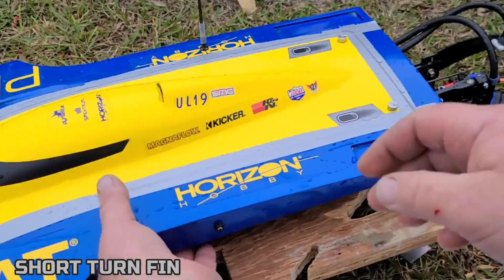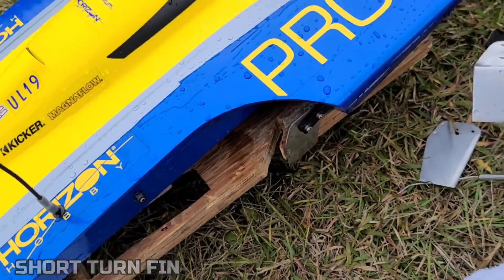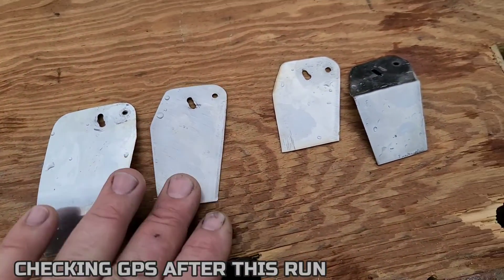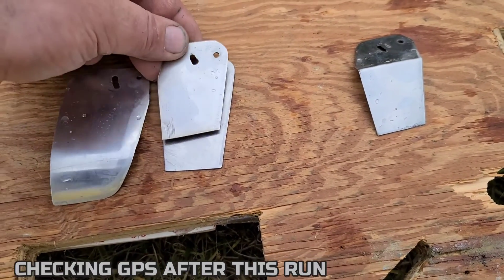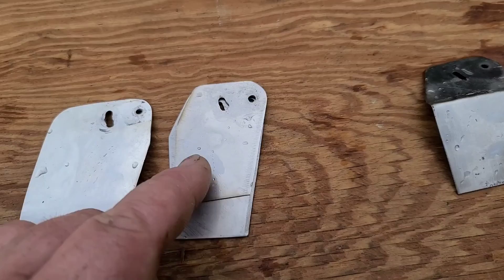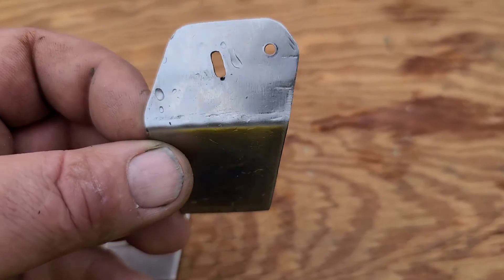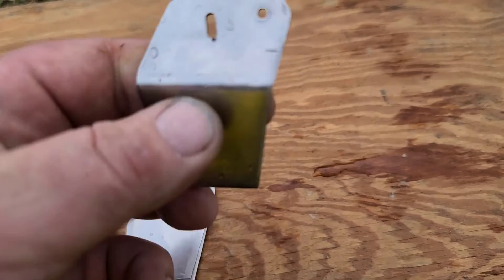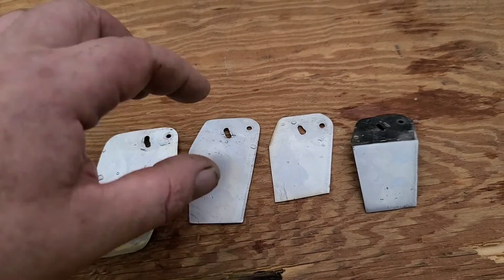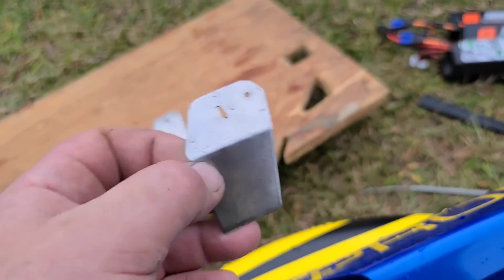Let's put the other turn fin on. I'll show you all three of them lined up. This is the Mad Lizard curved, this is the long turn fin — it's about five or eight millimeters longer than the stock one. This is my short turn fin, just had on the boat for my speed runs — this one's going to be for ovals. And this is the one we're about to put on — it's the same exact size as the stock turn fin, I just bent it. Not trying to prove anything, just playing.